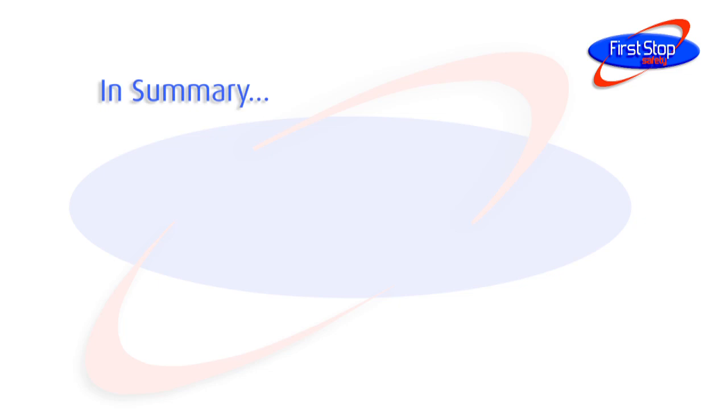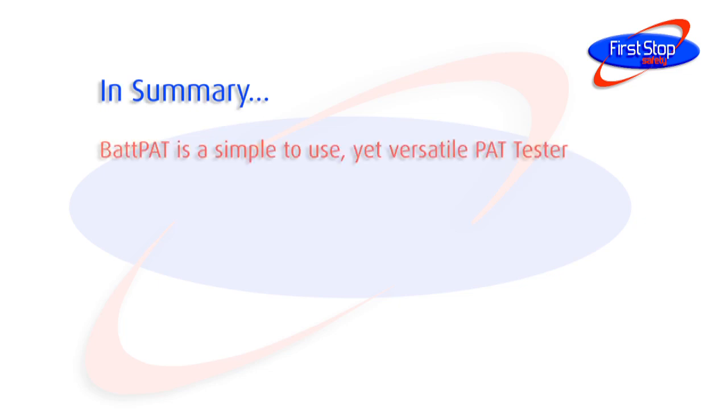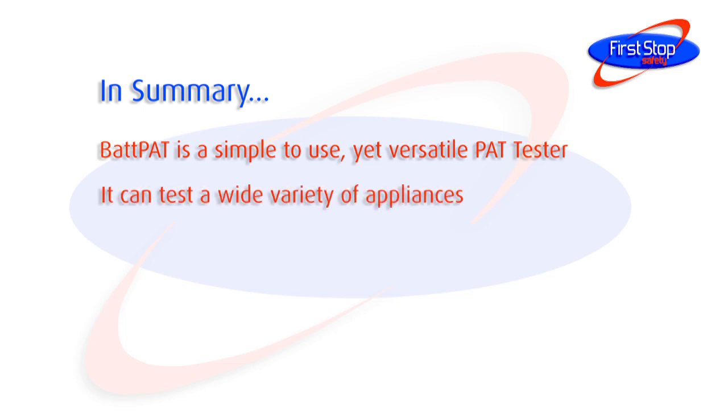In summary, the Bat-Pat is a simple to use yet versatile PAT tester. It can be used to test a wide variety of appliances.